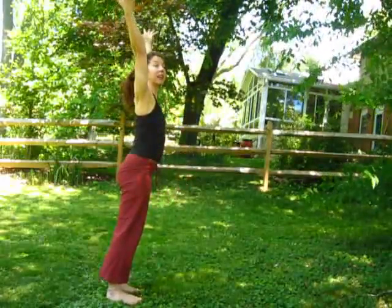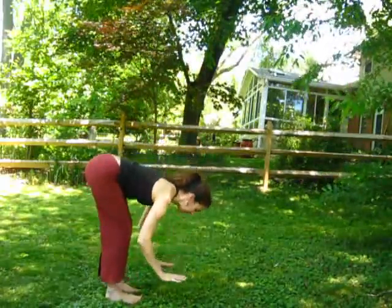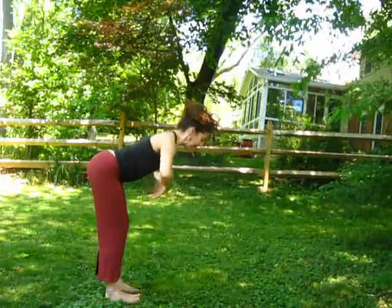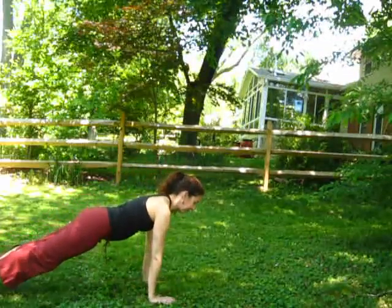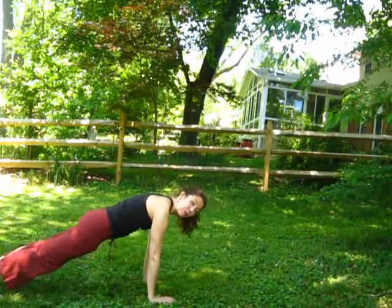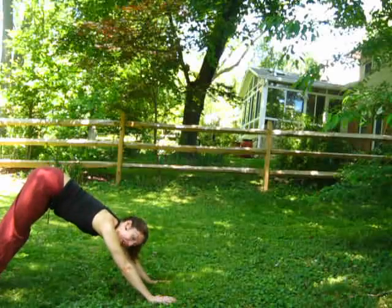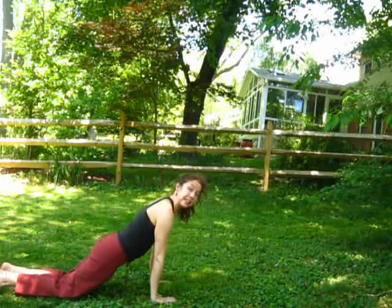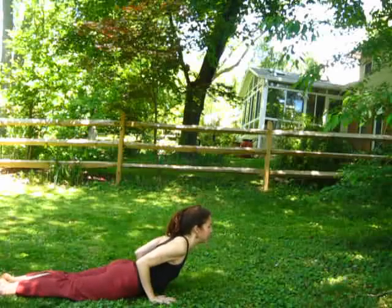We're going to do two Surya Namaskar sun salutations. Inhale, reach up. Exhale and fold forward — keep your knees soft at first. On your inhale, draw your navel in and lift up to a flat back. Connect to that core. Exhale, bring your hands down and step one foot back into a lunge and the other. Find your plank. Take a deep breath in. Exhale, draw your navel in and curl through your spine. Lift up and stretch back into downward facing dog.